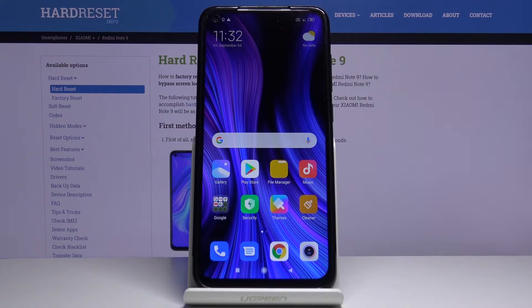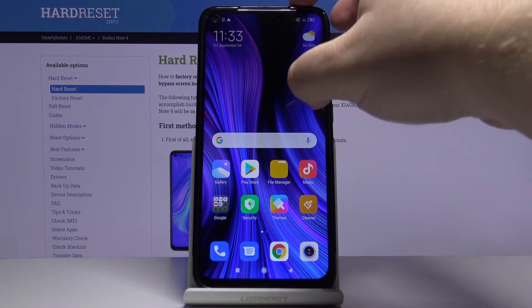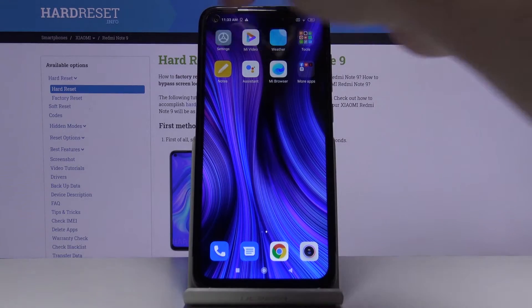Let's start by opening the settings. To do it, swipe left on the home screen like this and tap on the settings icon.